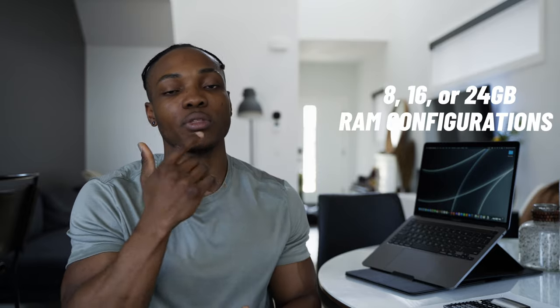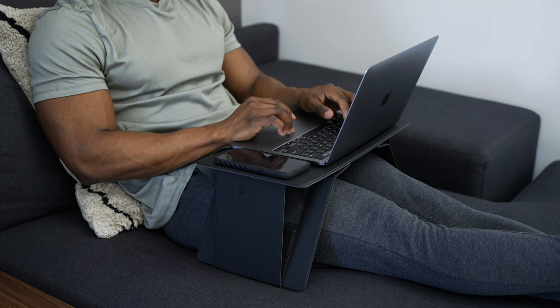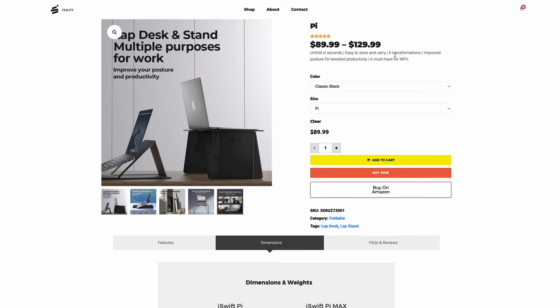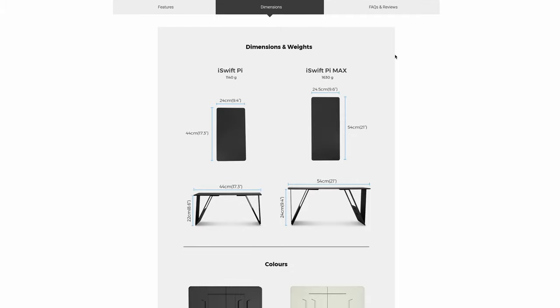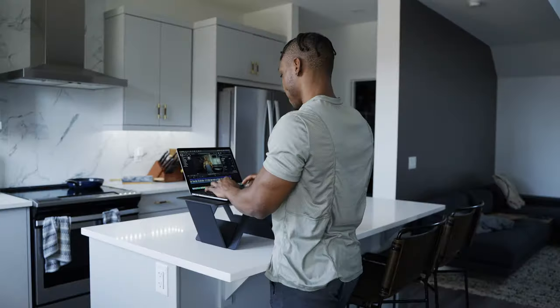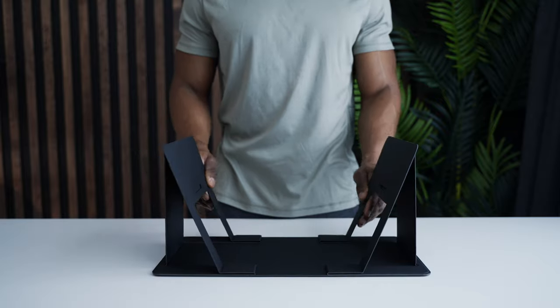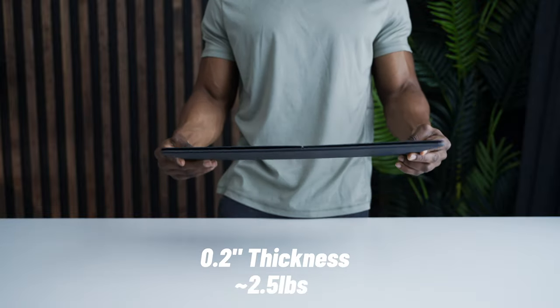You can configure this model up to 24 gigabytes of unified RAM for more money. This has been my MacBook companion for the day along with a lap desk from iSwift called the Pi. There are two versions — the Pi and the Pimax, with the Pimax being bigger. It helps you use your laptop in uncomfortable positions — whether you're standing without a standing desk, in bed, or on a couch. It has a weight capacity of up to 44 pounds and uses magnets and origami-style flaps to get shaped into different positions.